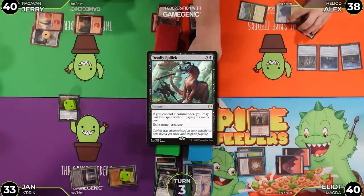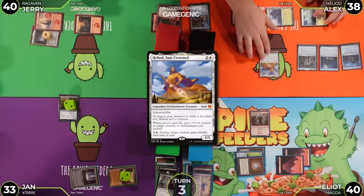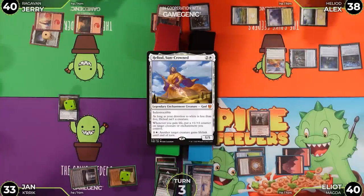Alex draws Heliod, Sun-Crowned, walking Ballista, and one more — a heater of a draw. The table jokes that it's 'just an enchantment' as Alex plays Mox Opal.